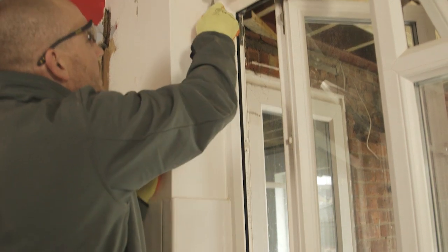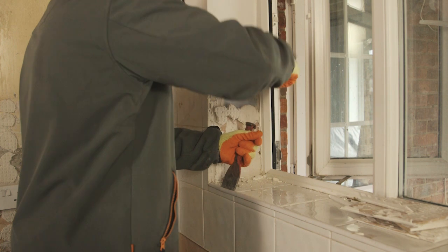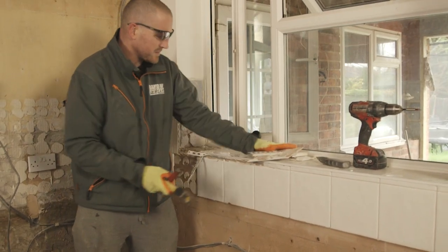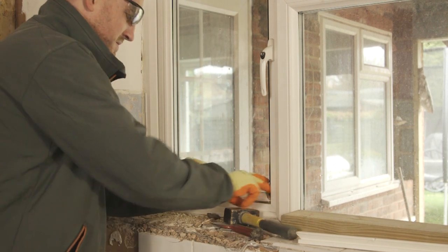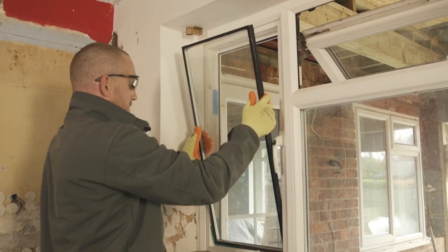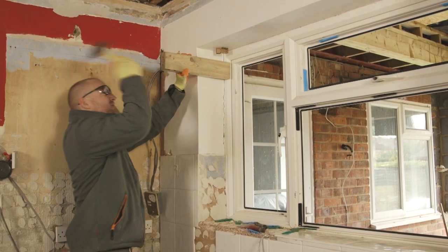Use your Stanley blade to run around all the silicone holding the frame in of the window. Use your hammer and bolster to remove all the tiling around the bottom half of the window. Use your hammer and screwdriver or something with a flat edge to take out the beads. Once the beads are out of the window, remove the glass panels. Then use a bit of 4x2, about a foot long or so, with a large club hammer to hammer out the edge of the frame, putting silicone into the brickwork, and then from there the window will be easy to remove.